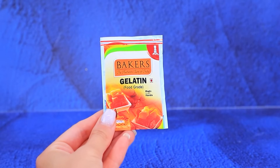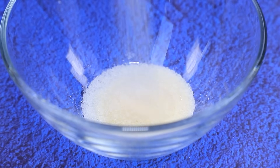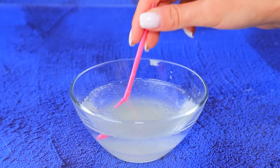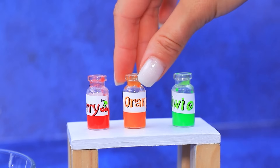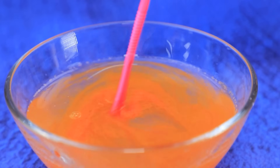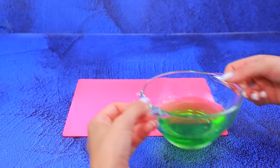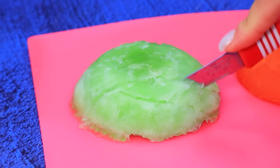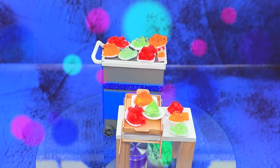A packet of gelatin! Put it into a bowl! Add warm water! Stir! Add some fruit coloring with a fruity flavor! Orange! Cherry! Kiwi! The jelly has set! Flip it over! Cut it into pieces! Spread it out on plates! Mmm, delicious!